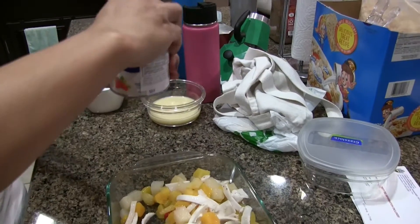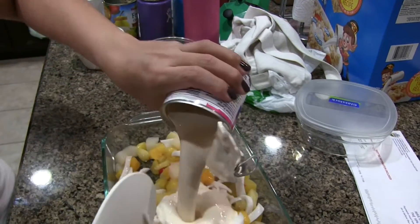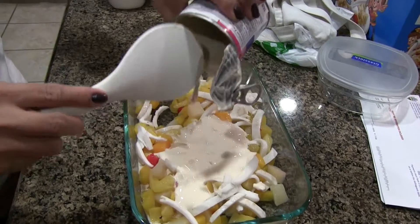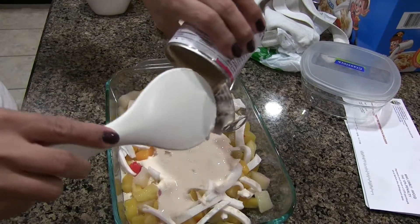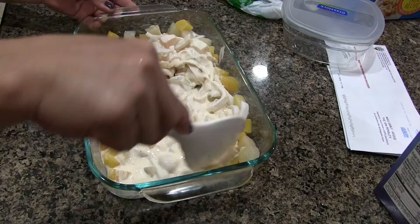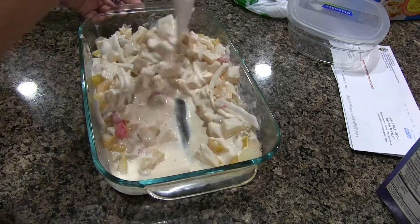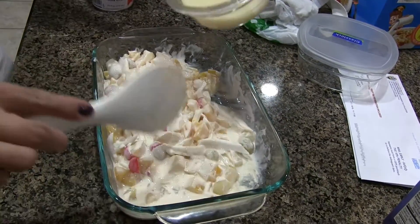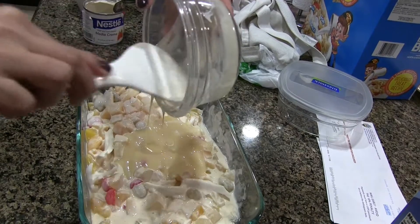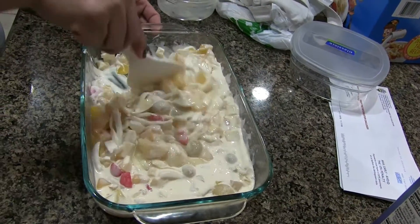And then also add the coconut and the cream. I use Nestlé cream but any cream you can use. So we have to pour it in. I will link all the description for this one and the exact quantities. And then mix well. Then put in the condensed milk — I use half of the can of condensed milk for this quantity. I will also give you the exact measurements linked down below.